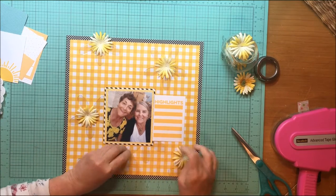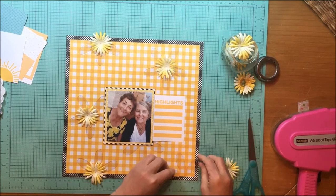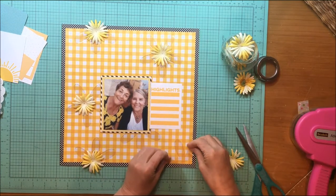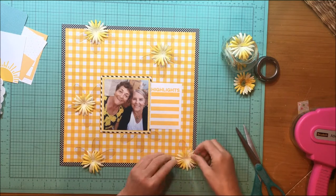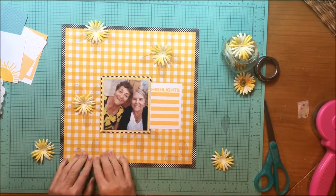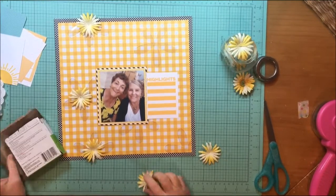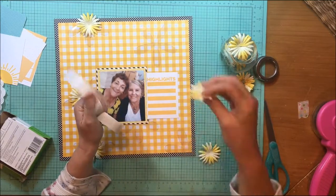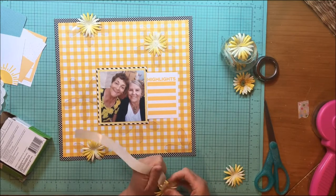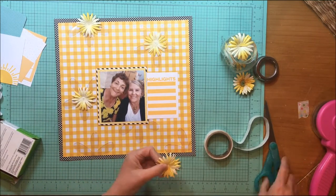The acrylic flowers are from Heidi Swapp and that journaling card is from Elle's Studio. I'm doing a nice job of staying with my yellow and black theme, and it makes me laugh that this seriously feels like a 2007 layout. But it's not entirely, because there are definitely things in my style today that I wasn't doing back then. In 2007 you would have seen cardstock used here, I wouldn't have used the journaling cards, and there would have been less layering on the photo mat.